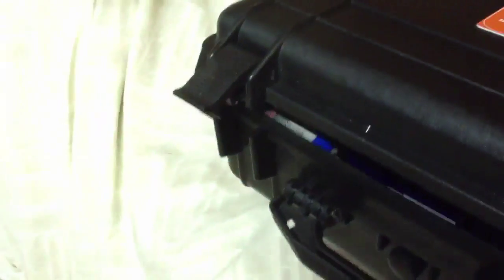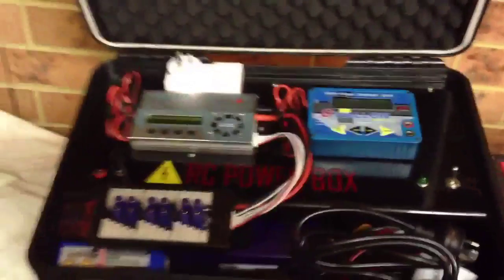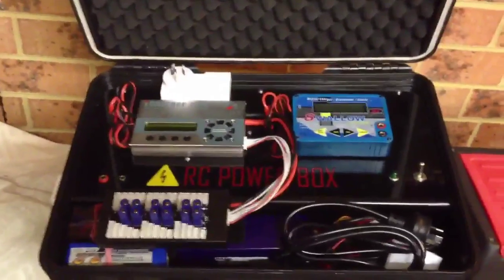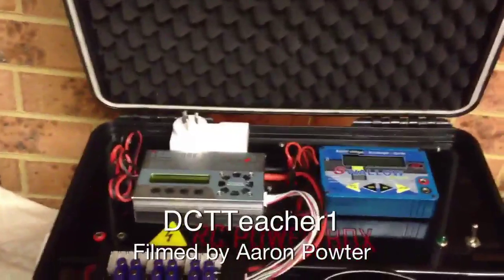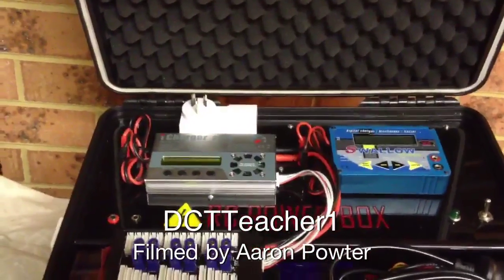To charge my battery I've got a little something to show you. I got this idea off Luke from Crudbucket — he's an RC helicopter genius, check out his channel, I highly recommend it. This is my RC power box, the little setup I use in the field to keep my batteries charged. It's got two chargers there and it keeps me out of trouble. Good on you guys, cheers.